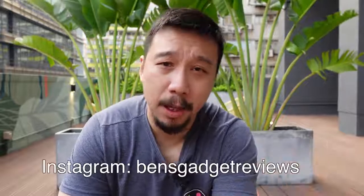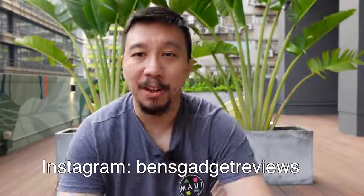That's it for this review of the Huawei Mate X2. I have a lot more content coming up, including a video on the Vivo X60 Pro Plus global version, and some Xiaomi phones too. If you're interested in keeping up to date with the latest gadgets, please subscribe to my channel or follow me on Instagram at Ben's Gadget Reviews. Thanks for watching.